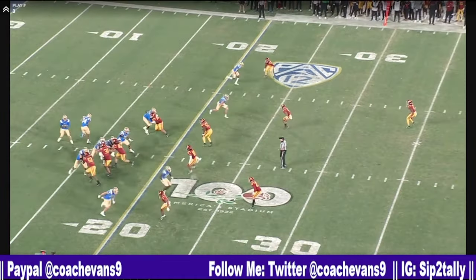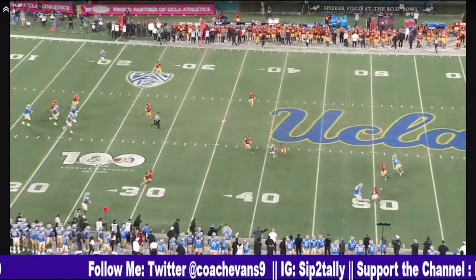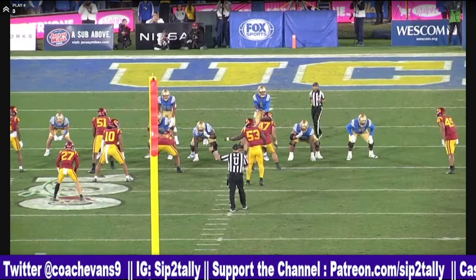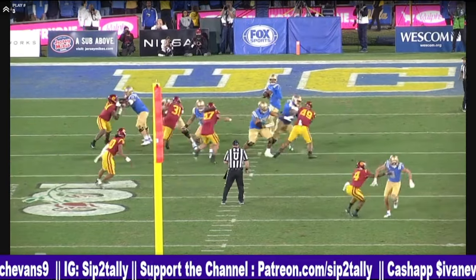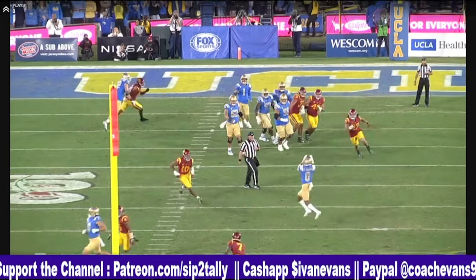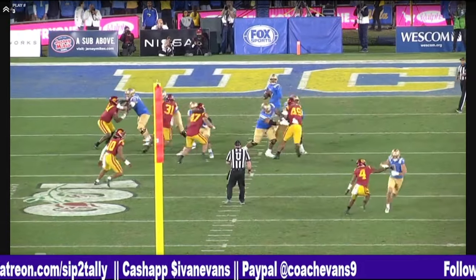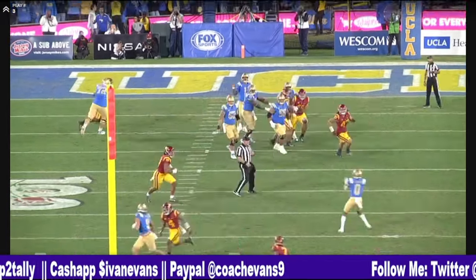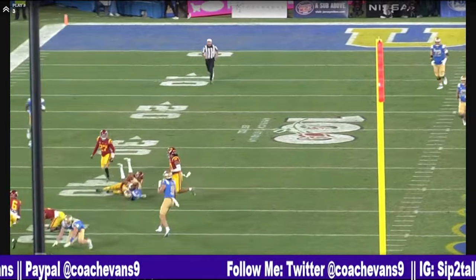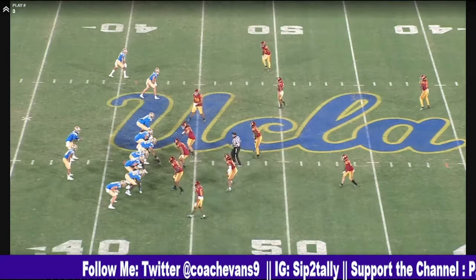There we go. Great protection. Knowing the concept. Look at him process — he's trying to go over the top to the tight end. Nope, not there. You see it in the pump fake. He thought about it. Seven flashed and he dropped it off to the back. You see that mental processing.